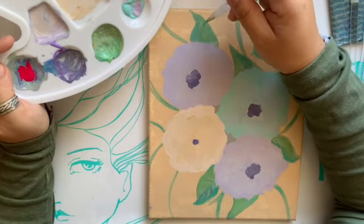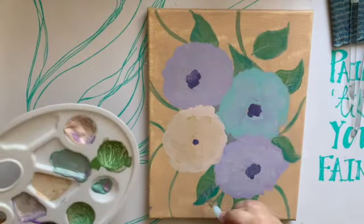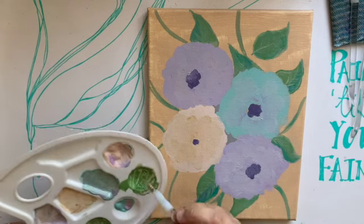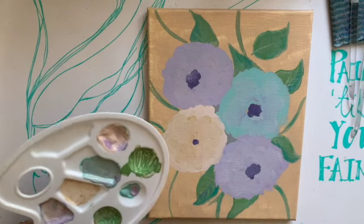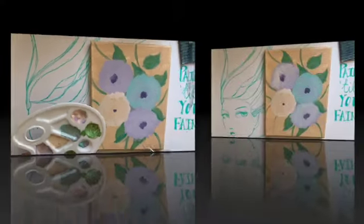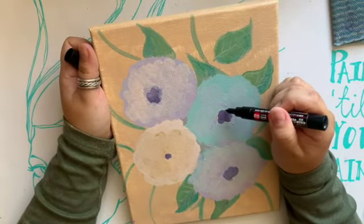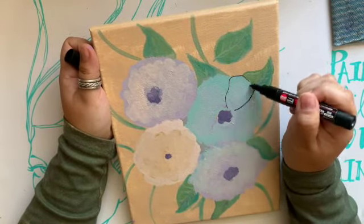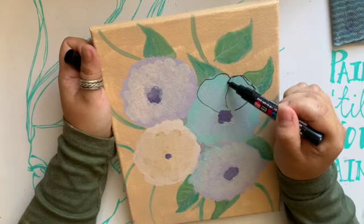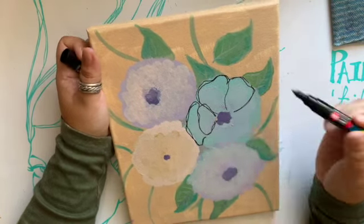I do speed it up — this is obviously not how fast I paint — but you are getting the gist of what I'm doing. I don't cut out any major parts really during the editing process; it's all about speeding it up and cutting out the parts where I'm drying the canvas or we're watching paint dry while I eat a bowl of cereal.